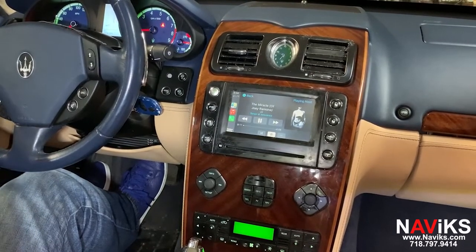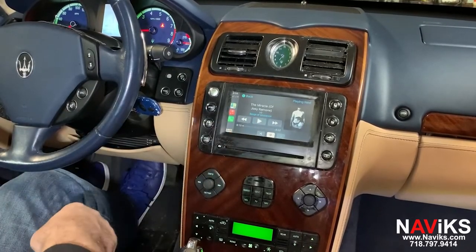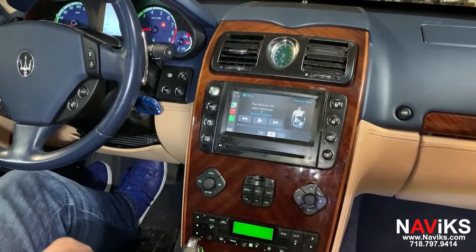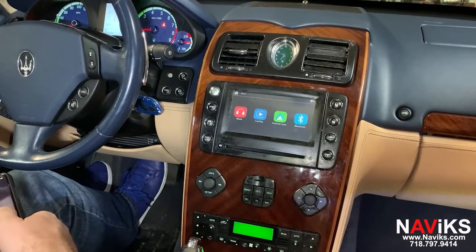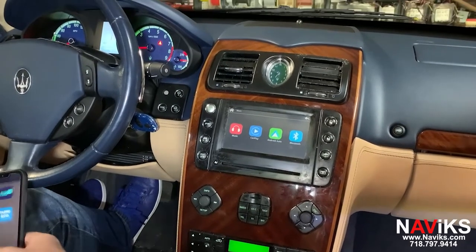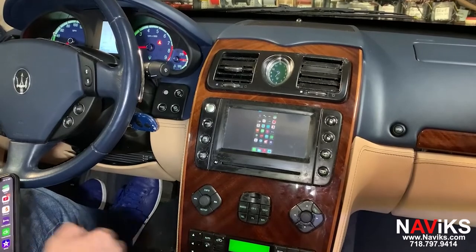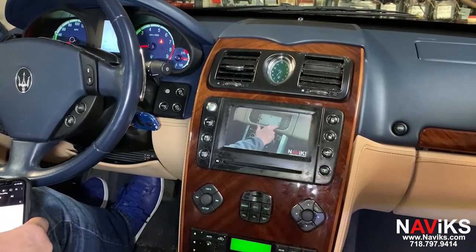Now we'll show you the mirroring side. We're going to mirror the iPhone using an HDMI input — we'll connect an Apple AV adapter to our iPhone and mirror it. We'll go to YouTube, and after this we'll show you the backup camera.